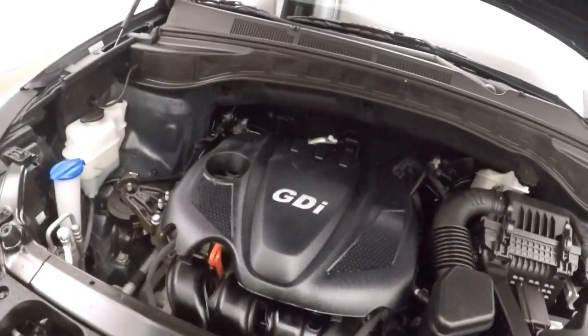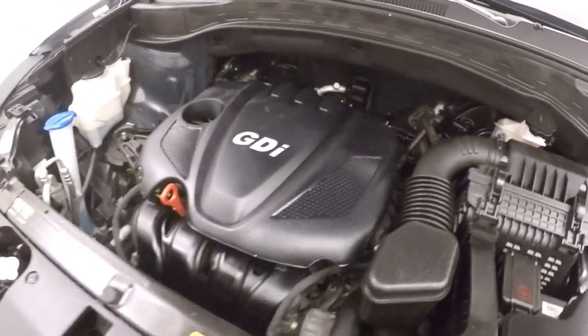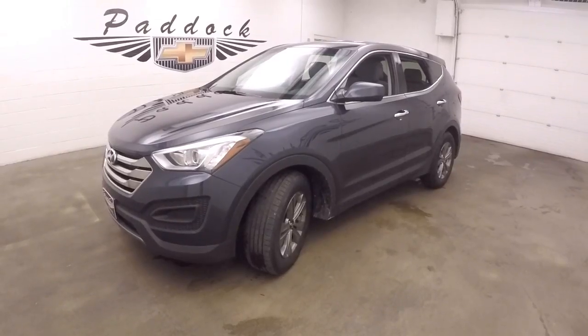2.4 liter engine, nice and strong — tons of power and good on gas. 2016 Hyundai Santa Fe all-wheel drive.